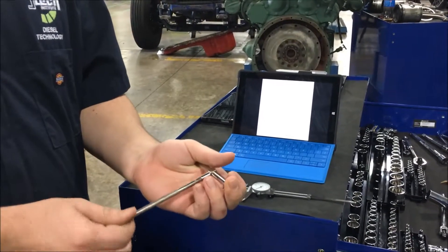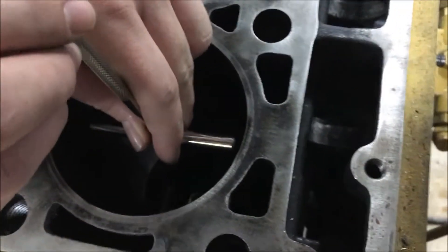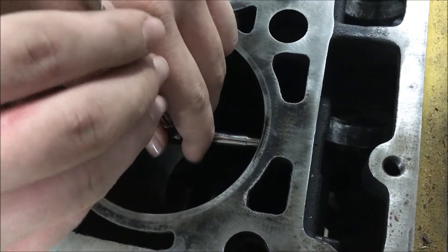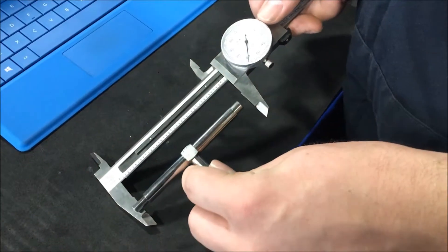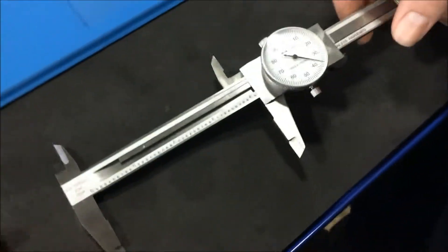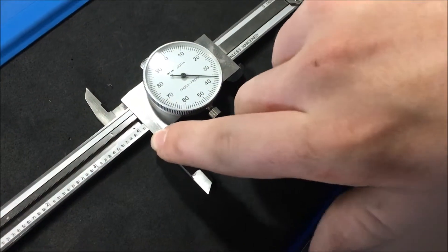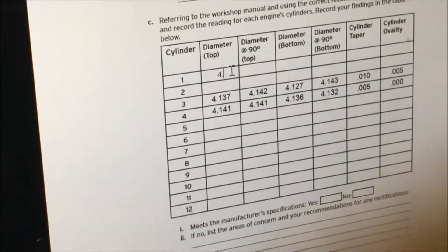Loosen this, bring it all the way in, tighten it up. I'm going to start with the top diameter, about an inch from the top. Contact the cylinder walls, make sure it's straight, tighten it up, bring it out. We're going to put this in between these two blades, put it up against the snap gauge, then tighten this up so it doesn't go anywhere. Now we got 4.136.